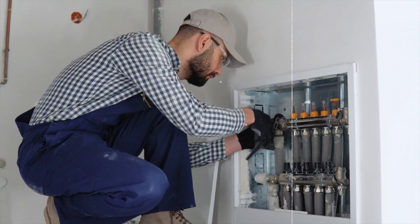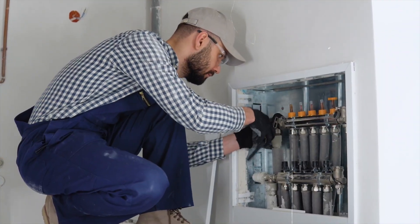One bonus component specifically for high efficiency systems is a low loss header with a built-in air eliminator. The reason these are great is that they ensure your T-spacing between your primary and secondary loop is sized properly for your boiler, and they do an excellent job of air elimination, making sure your system functions efficiently. These are definitely an added expense, but we include one on every single one of our boiler install bids for that reason.